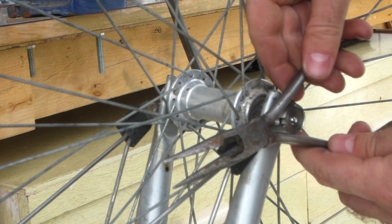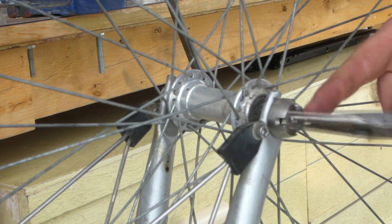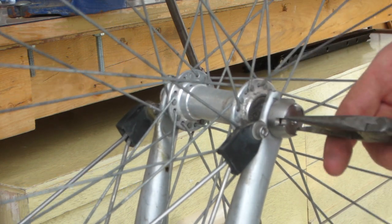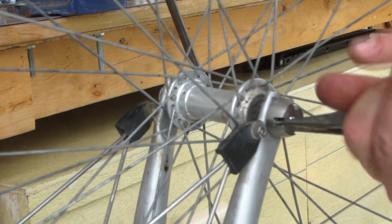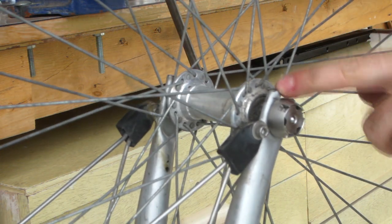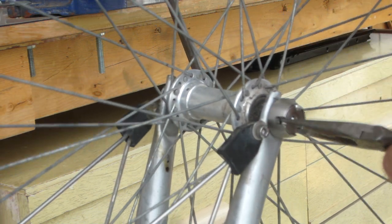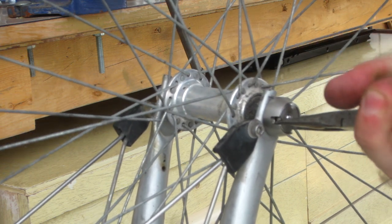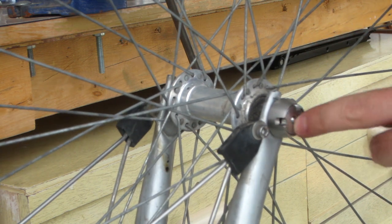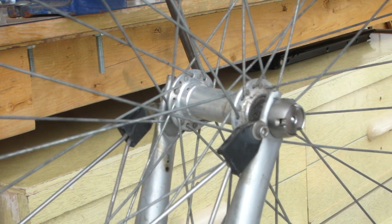Next I'll try needle nose pliers, sticking the ends into two of the three notches. I grip on really tightly and try to spin — it slipped, but it was just the outside ring that moved. Trying again and gripping on really tightly, it doesn't want to move at all. I've made a couple of little nicks in the outside so I shouldn't try that much more because then my key might not fit in there properly.